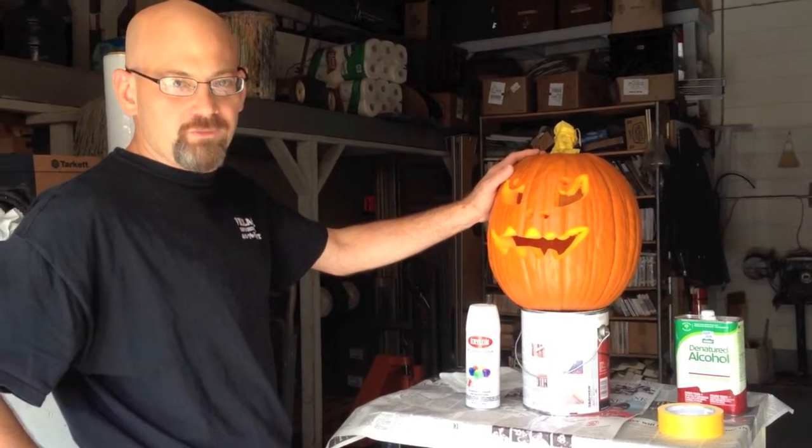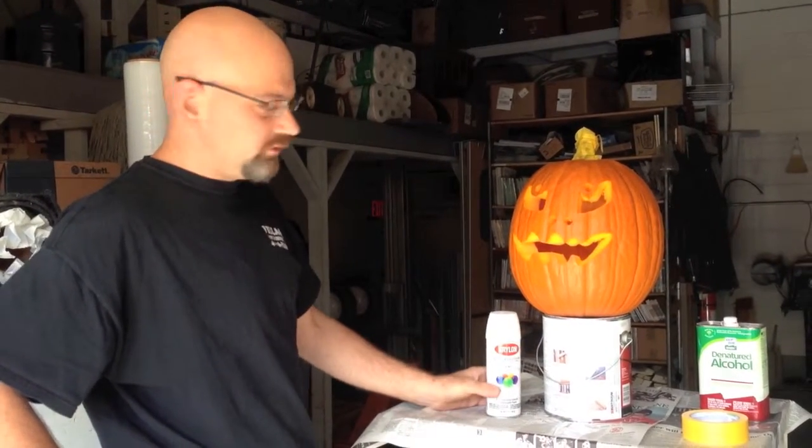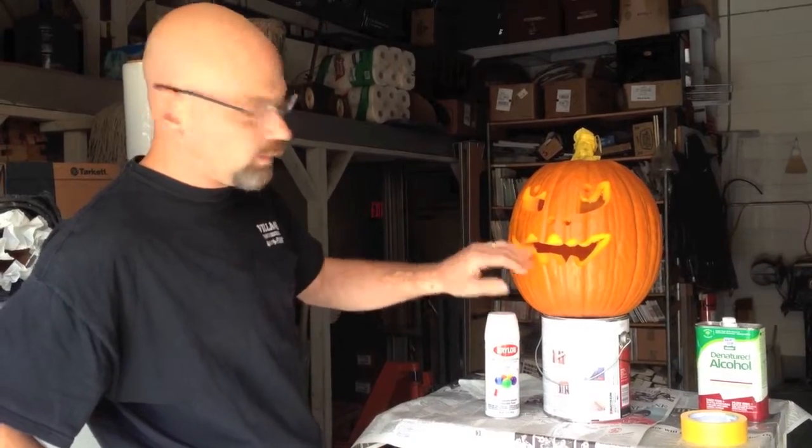We had a customer come in and she asked us if we had any ideas on how we could get a white pumpkin, because she couldn't find any pumpkins that were white at the local pumpkin shop. So we said, I'm sure you could just paint one white. So she gave us the challenge of, could we paint a pumpkin white?